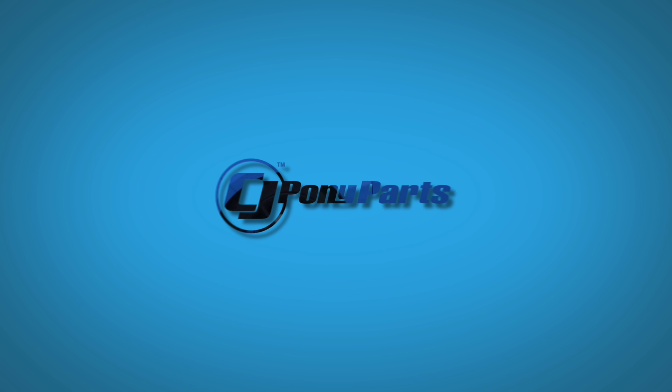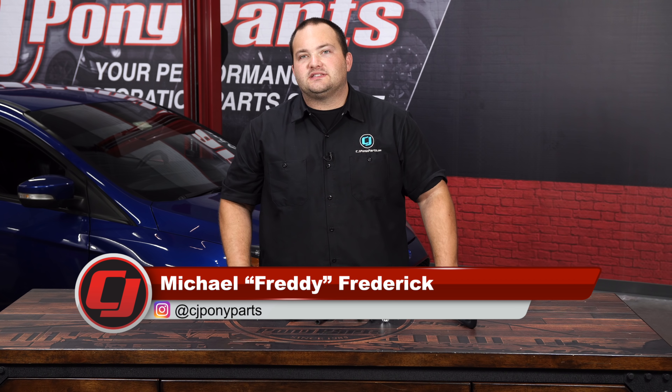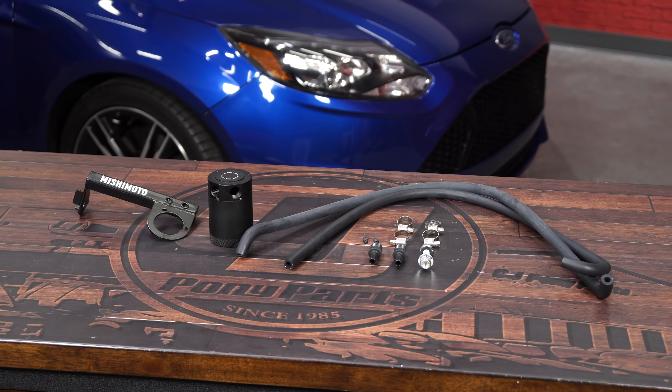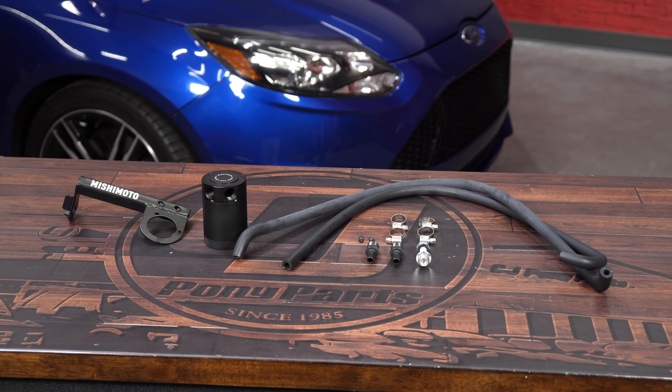Today on CJ Pony Parts, we're going to show you how to make your Focus ST run clean and strong with some help from Mishimoto. Modern engines put a lot of oil vapors through the PCV system, which can cause engine performance issues and even engine damage later down the road, especially with the Ford EcoBoost. Today we're going to protect this 2013 Focus ST with this Mishimoto baffled oil separator for the 2013-18 Focus ST.